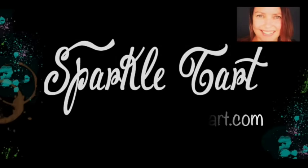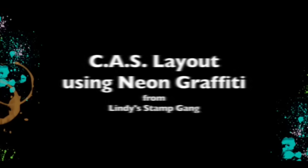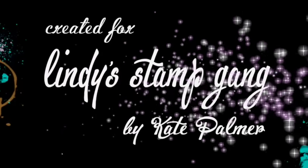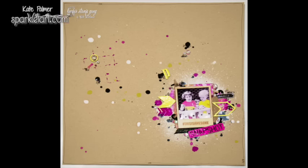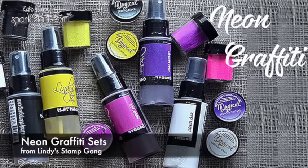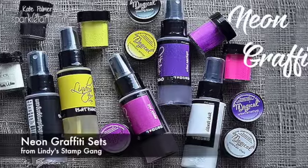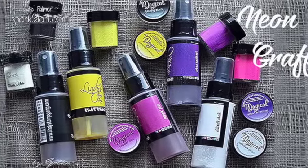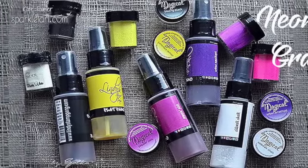You're listening to Kate Palmer from Sparkletart.com and today I'm creating a clean and simple scrapbook page layout using the new neon graffiti sets from Lindy's Stamp Gang. For those who haven't seen this yet, Lindy's Stamp Gang has released a new set of colours — neon colours — in flat fabios, so no shimmer, embossing powders and magicals, and that's what I'll be using today. They're gorgeous.